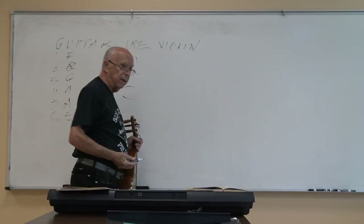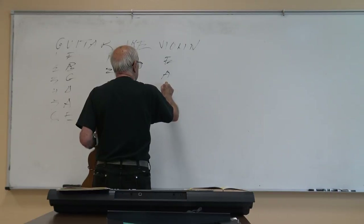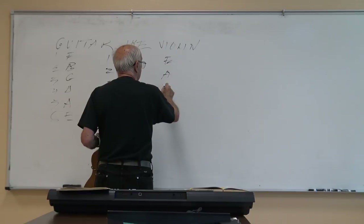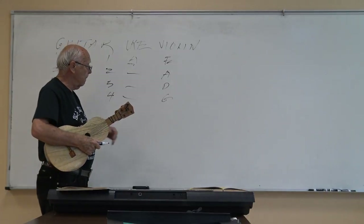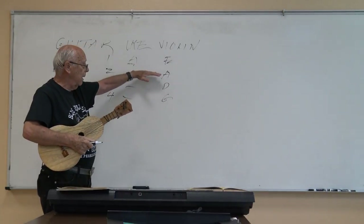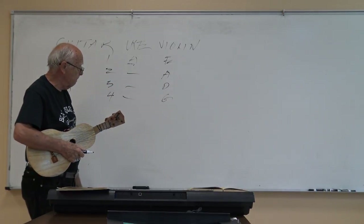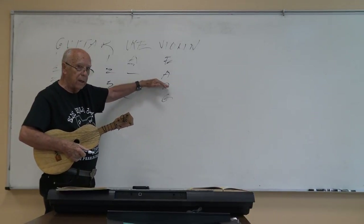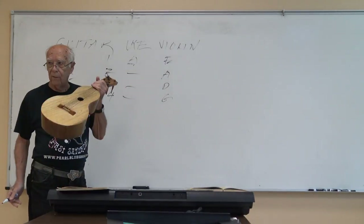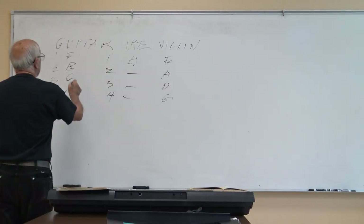Moving to the violin — also one of the Panamanian instruments — the class works out that its strings are E, A, D, and G. The high string is E, A is second, D is third, and G is fourth. Again, the circle of fifths: G, D, A, E — going backwards. Every string instrument is going to follow the circle of fifths one way or the other, though some throw in an odd string that's a fourth rather than a fifth.